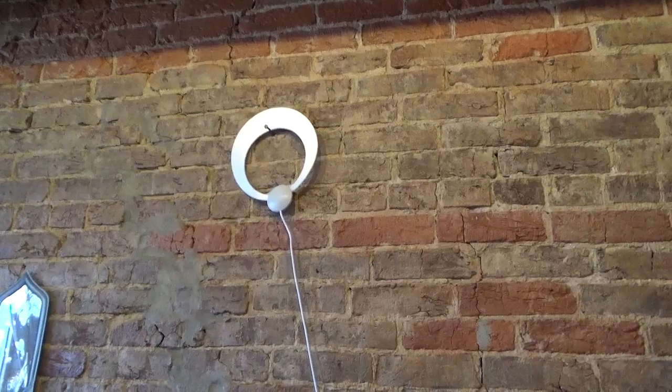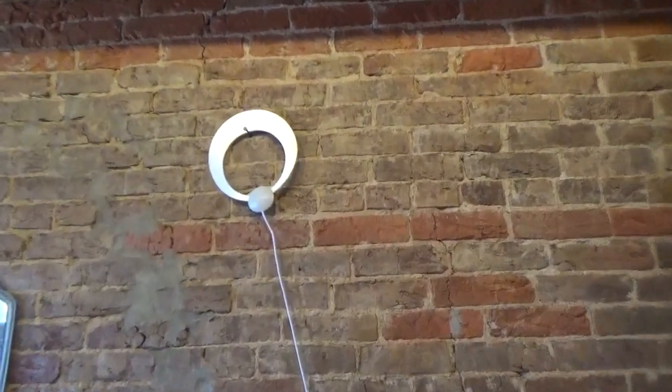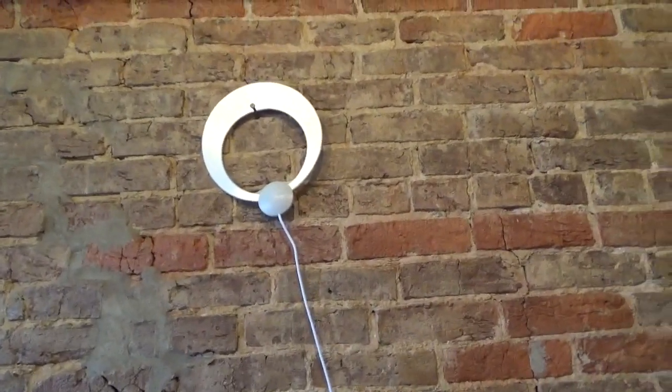Here it is installed and the channels are coming in perfectly. I like this antenna because it's real mobile and easy to use.